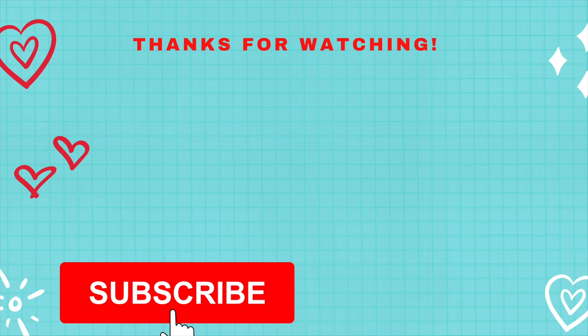Alright guys, well that's it for this video. I hope you enjoyed it. Give that bread recipe a try if you're into low carb and let me know what you think of it — and I will see you in the next video.